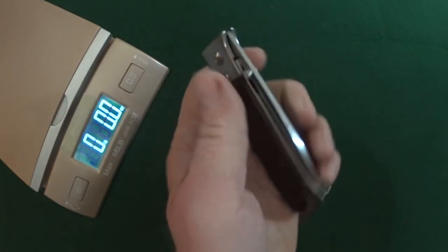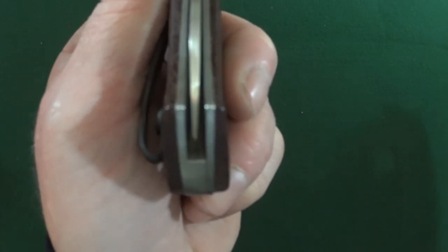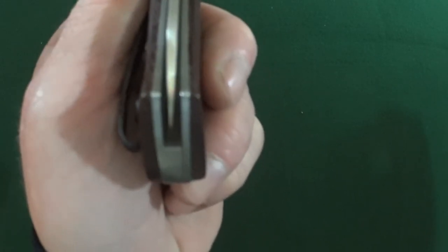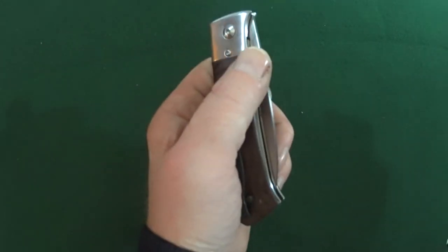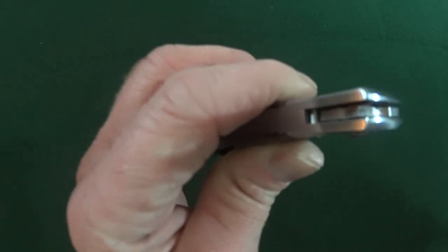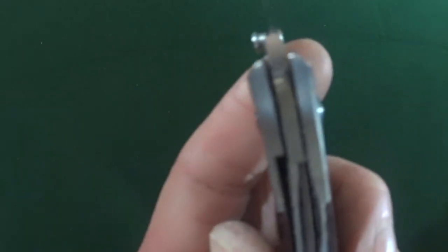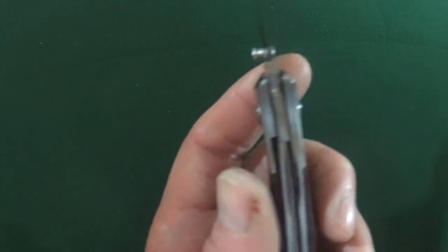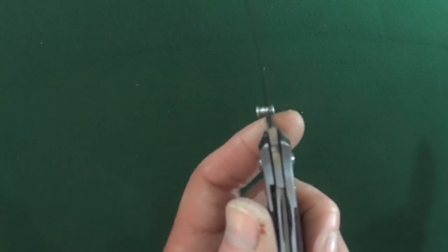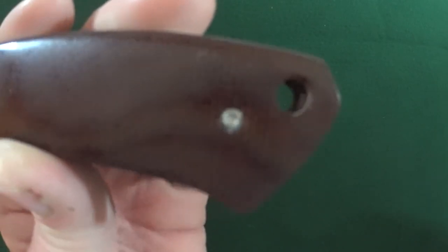Now there is absolutely zero jimping on this knife, as you might have noticed. However, the centering is really, really good. There is a little external stop pin there. Now when the blade is deployed and locks up — that's darn near 75%. That's a little far. But I don't really carry this knife very often, so whatever. There is a good size lanyard hole to accommodate some paracord.